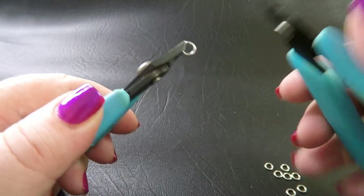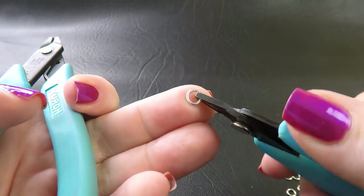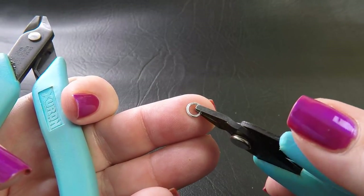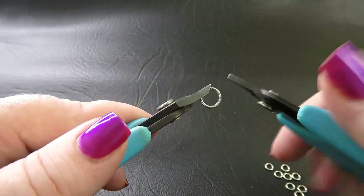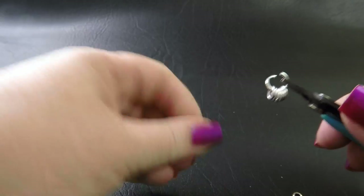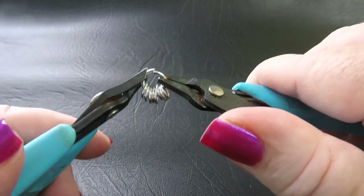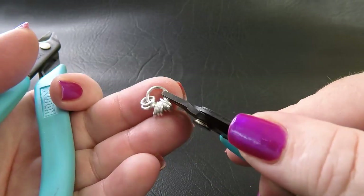We're going to start by doing the captured unit first — that's the piece that sits in the middle. To do that, you want to close up eight of your smaller rings. Once you've closed eight of those up, grab one of your large rings and feed them onto that ring. Then once you've got them all on, close your large ring up. Your work should look like this.